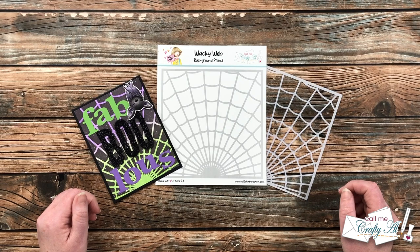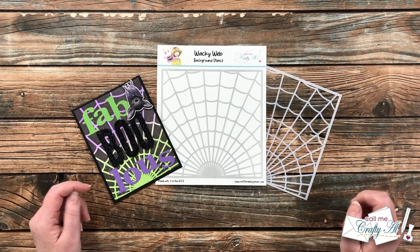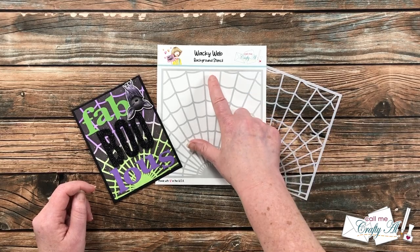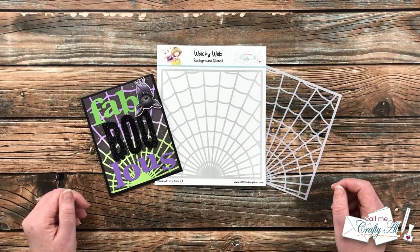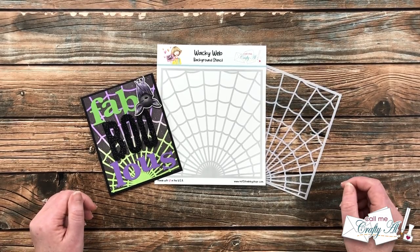Hello crafty friends, it's Alicia of the Call Me Crafty Al YouTube channel. In today's video I'm gonna be using my latest stencil with Not Too Shabby, Wacky Web, and showing you how I created this fun galaxy background. I hope you'll stick around to see the new card I'm gonna create and get a few tips along the way.